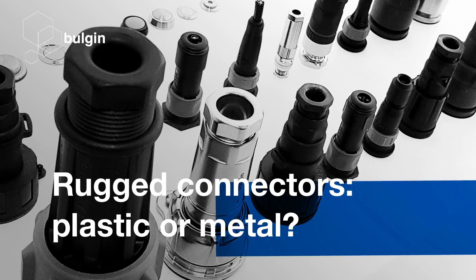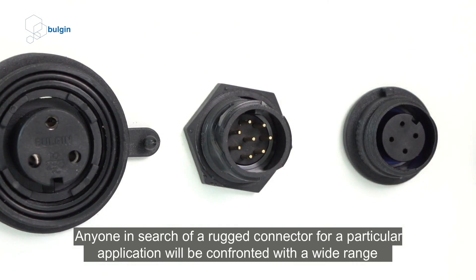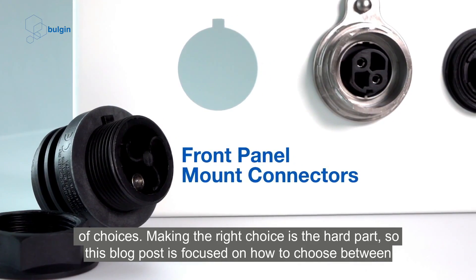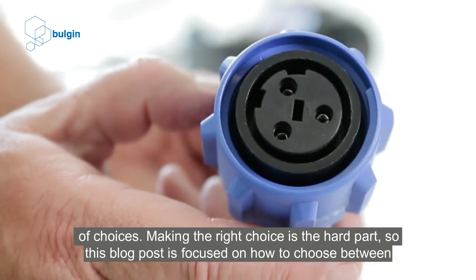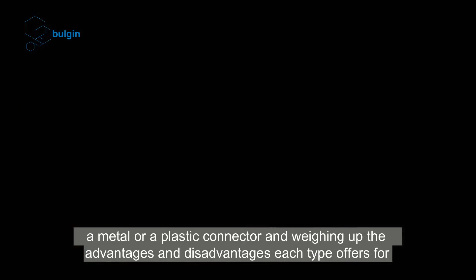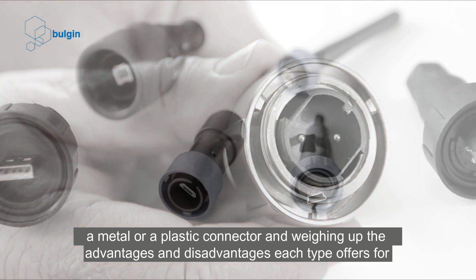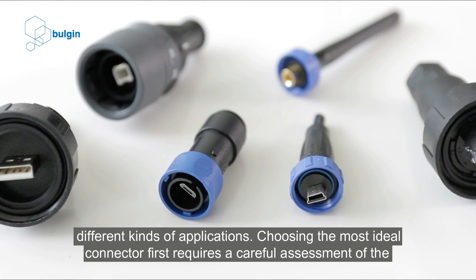Rugged connectors: plastic or metal. Anyone in search of a rugged connector for a particular application will be confronted with a wide range of choices. Making the right choice is the hard part, so this blog post is focused on how to choose between a metal or a plastic connector and weighing up the advantages and disadvantages each type offers for different kinds of applications.